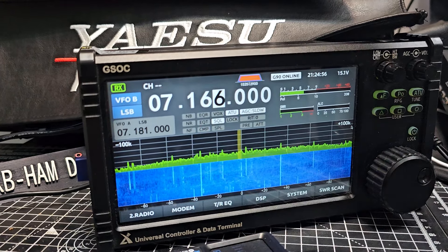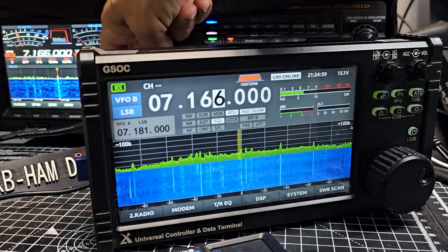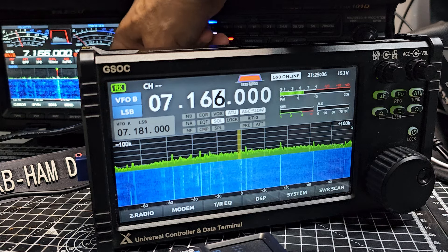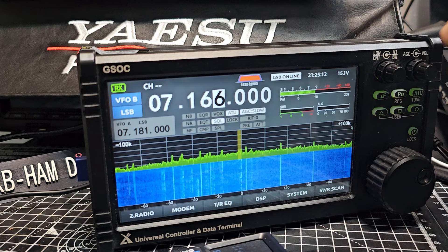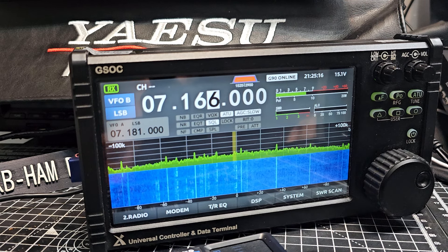That's the GSOC — you're listening to that, and that's about 10,000 volts worth of signal. That's the 101. So if you ask me, making my G90 do that — and it's a touchscreen — it's got the tuner control from here as well.